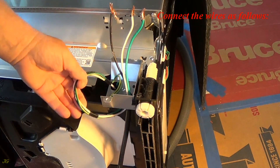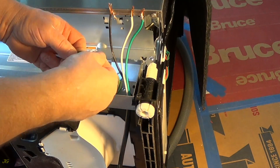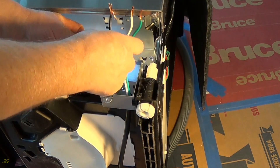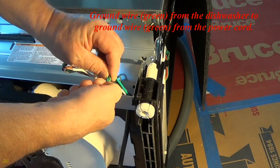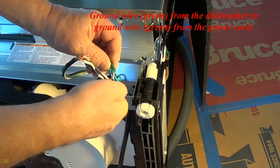Connect the wires as follows. Ground wire, green, from the dishwasher to ground wire, green, from the power cord.